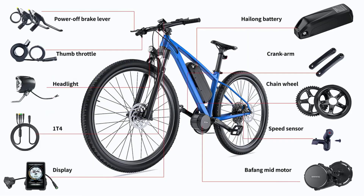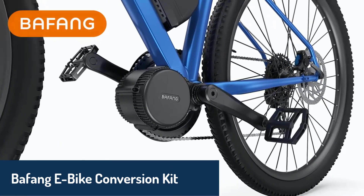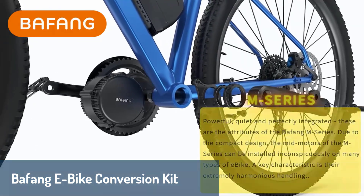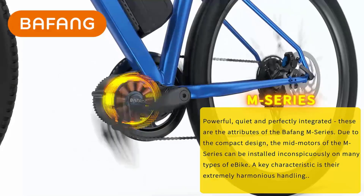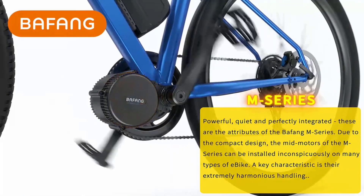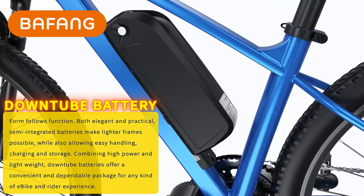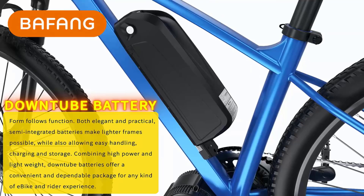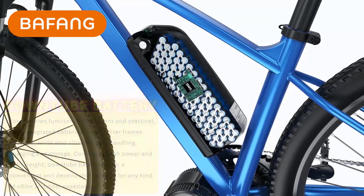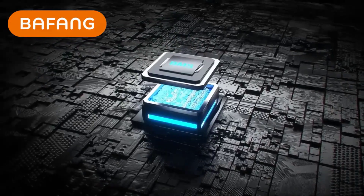Finally, taking the top spot is the Bafang e-bike conversion kit, a premium choice that stands out for its superior performance and innovative design. This kit is powered by a mid-drive motor offering torque up to 120 Nm, making it ideal for climbing steep hills and tackling challenging terrains. With speeds up to 55 km per hour, it provides an exhilarating riding experience. It supports multiple battery options, ensuring long-range capabilities for extended rides.